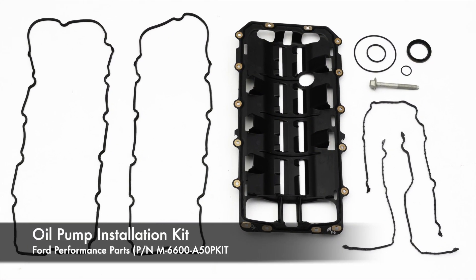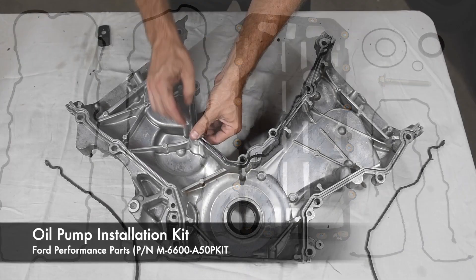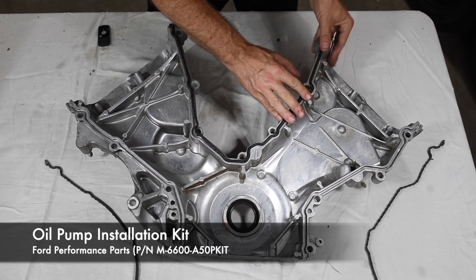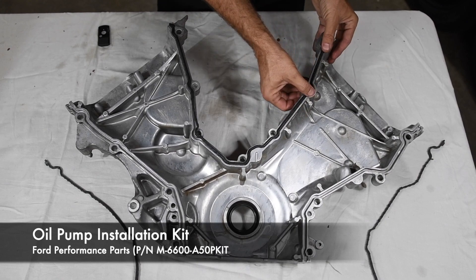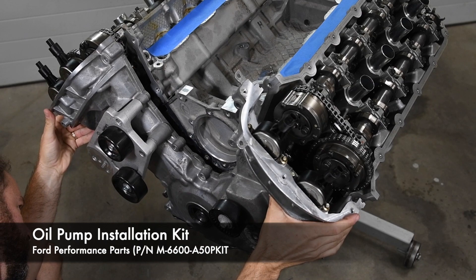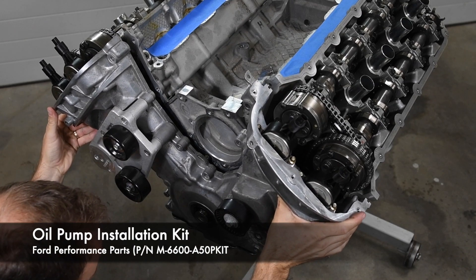Ford Performance Parts really has all the little things you need to freshen up your Coyote build. The oil pump installation kit includes all the typical seals and gaskets needed on the bottom and front end of the motor — often the little things you realize you don't have when you're trying to get the engine together before the weekend.